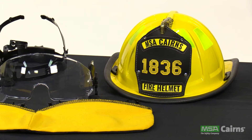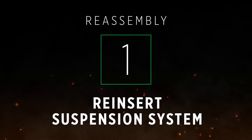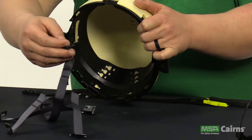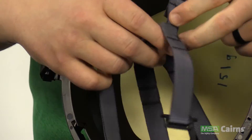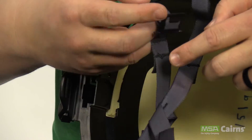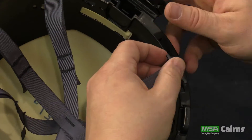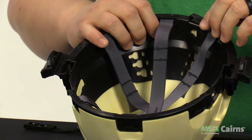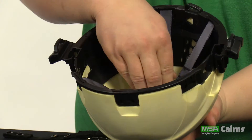Now let's reassemble it. Reinserting the suspension system is the first step. The front and rear center tabs on the straps are identical and can be inserted into either the front or back of the impact cap. Once you've reinserted all the quick connector tabs, it is very important to thoroughly check the straps and make sure all connection points are fully engaged and secure.